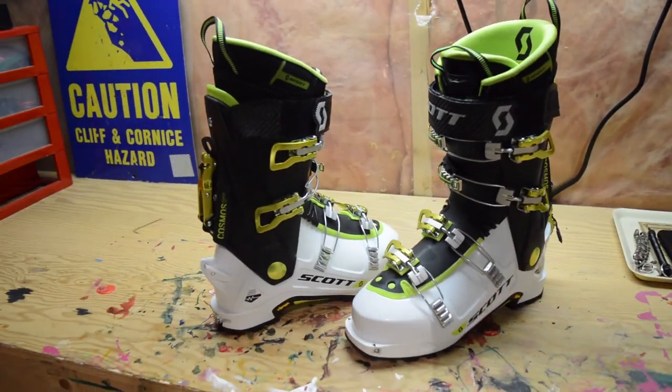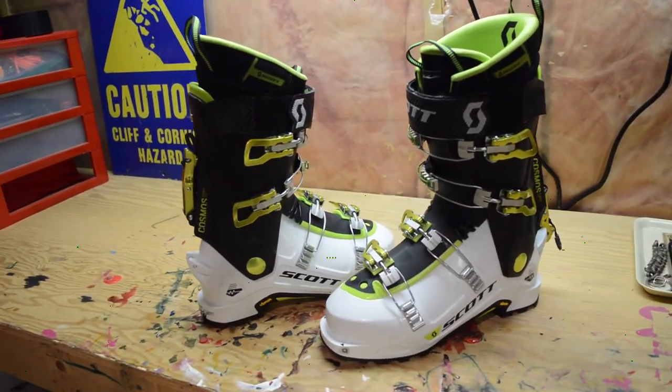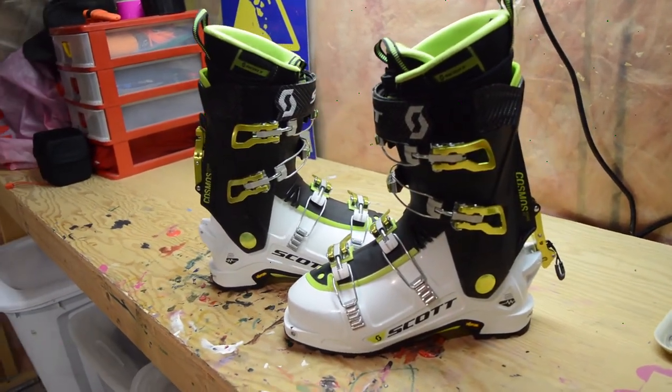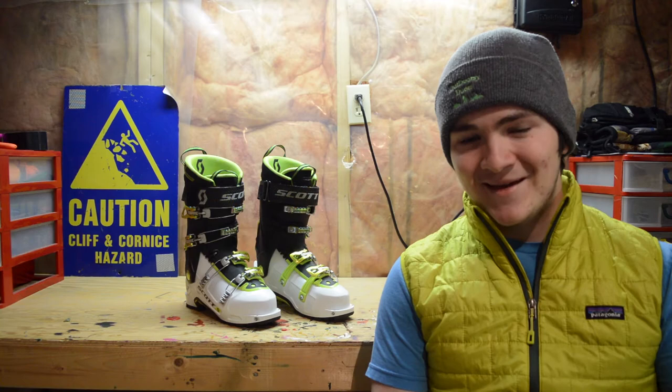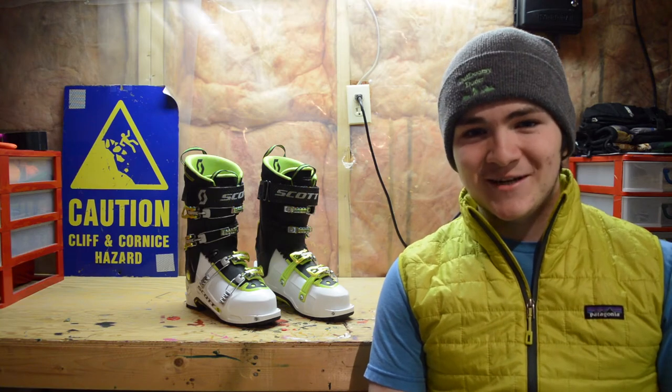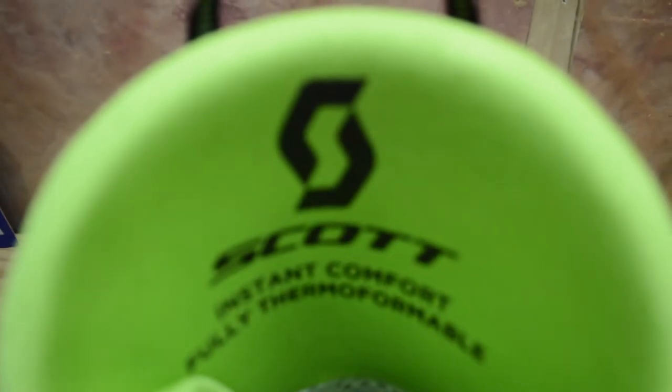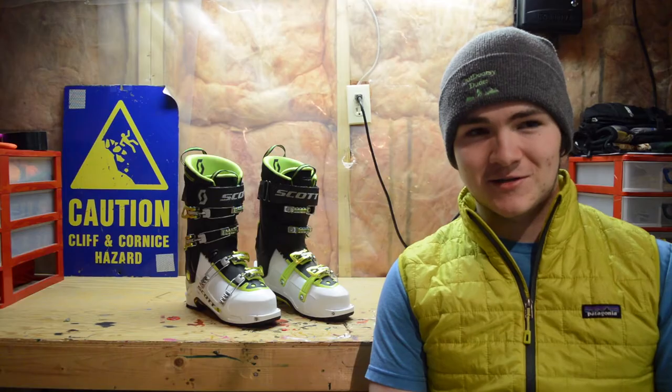It's definitely more comfortable. I think that's mostly due to the fact that in the Gen 1 I just had really old liners and I was too lazy to buy new ones — I was being pretty cheap at the time, which is why I bought boots off Kijiji. These are my first new backcountry boots, and I'm happy to report that they are very comfy when they're new.